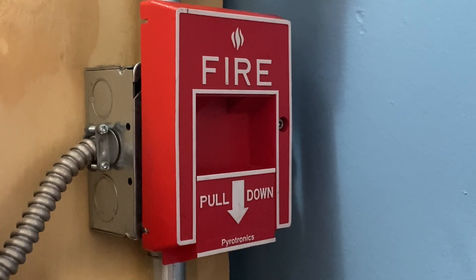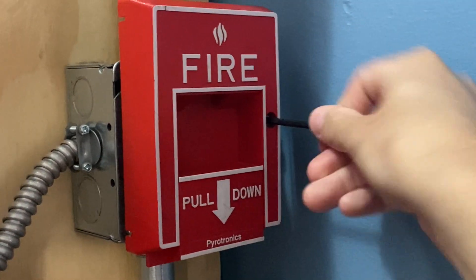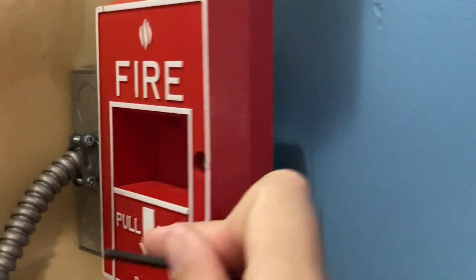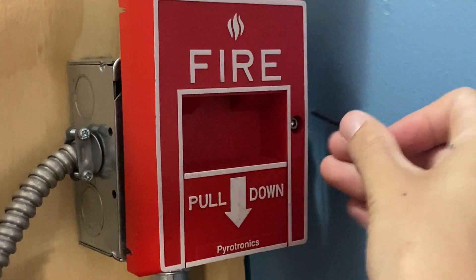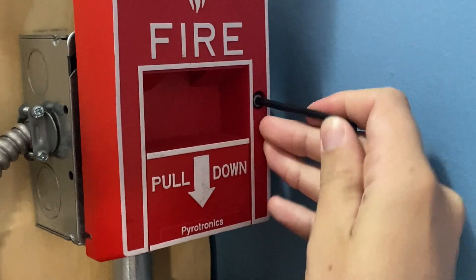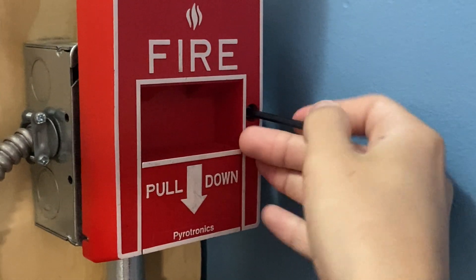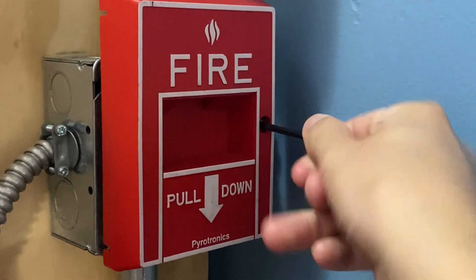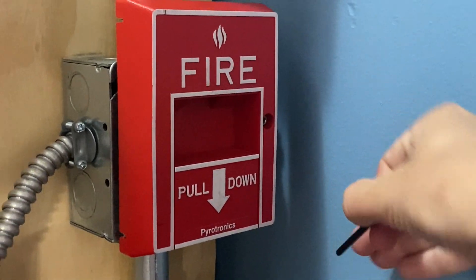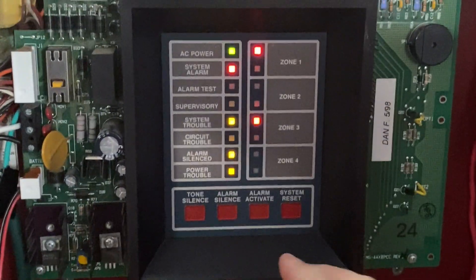I will now go ahead and reset this pull station. All I'm going to do is insert my Allen key and begin turning it. Eventually the handle will automatically come back up because it's spring-loaded. I'm going to tighten this back into place with the Allen key, lock it in, and then go to the main fire alarm control panel and hit system reset.